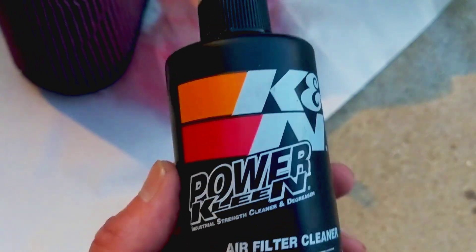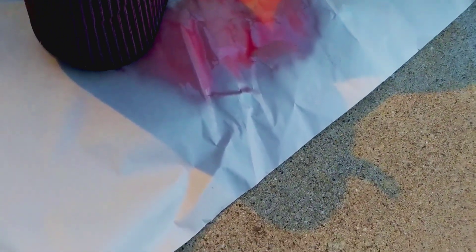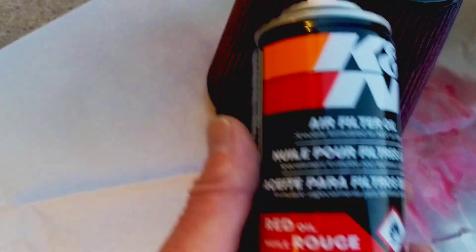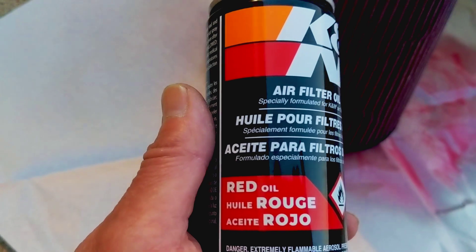To clean the air filter, you use cleaner like K&N or S&B for these kinds of filters. Before it dries — don't let the detergent dry on there, it only sits about 10 minutes — then you rinse it out with cool water for quite a while. You can't over-rinse it, it's not gonna hurt it. You want to get all the dirt out. Then you spray it down with this red oil, which conditions it, and once that's sprayed down let it dry a little bit and it's ready to go in.